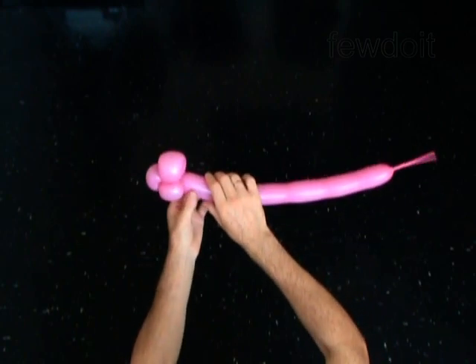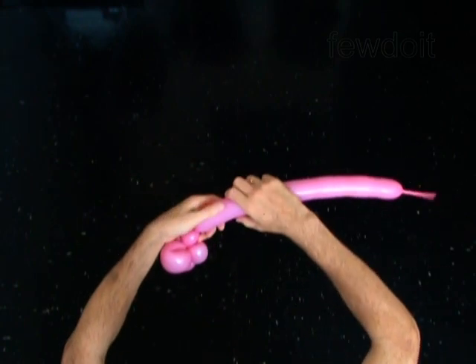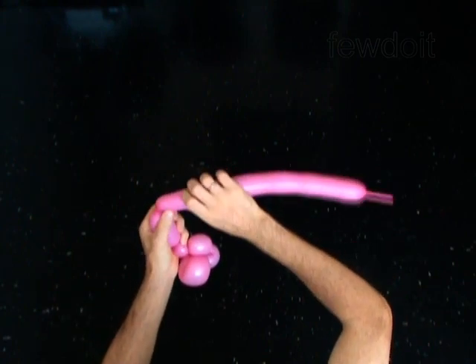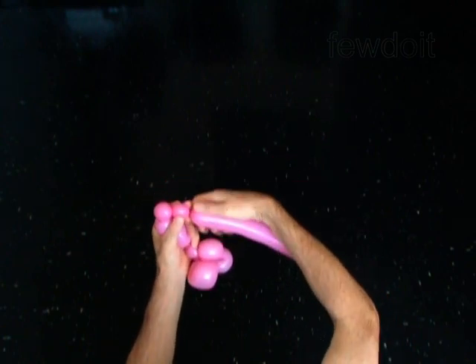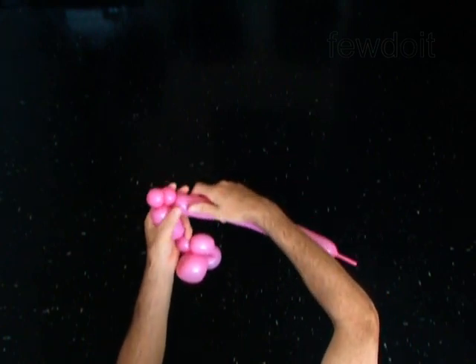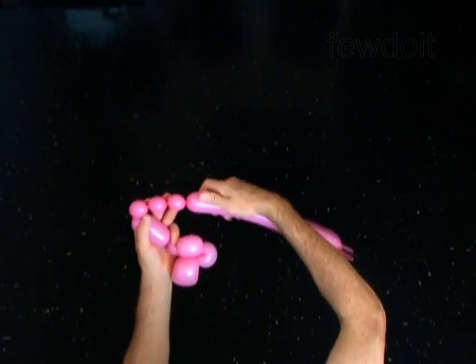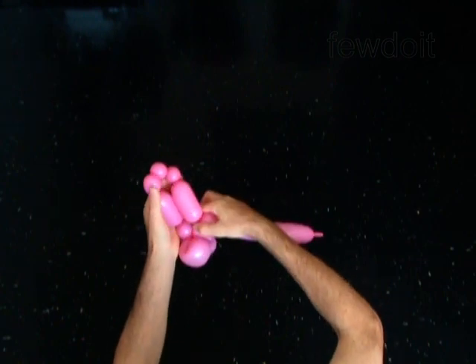The next five bubbles you will twist to make the arms of the monkey. Twist the sixth three inch bubble. Twist the seventh soft one inch bubble. Twist the eighth one inch bubble. Twist the ninth soft one inch bubble. Twist the tenth three inch bubble.